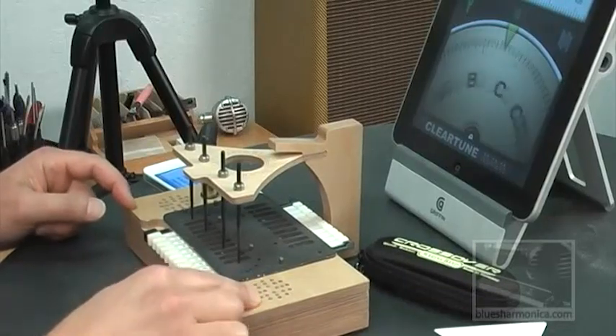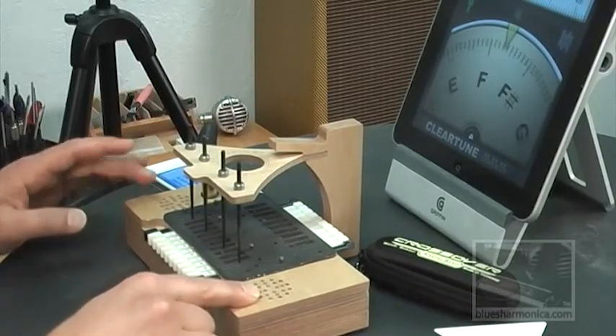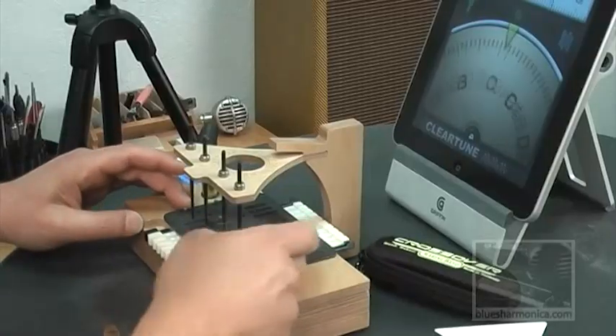These are the valves that are going to regulate the vacuum coming through your reed slots. You'll notice the two grills that are machined on the top plate — on the right side, on the left side. This helps to enhance the surround-sound effect that you get when using the Harp Tuner.